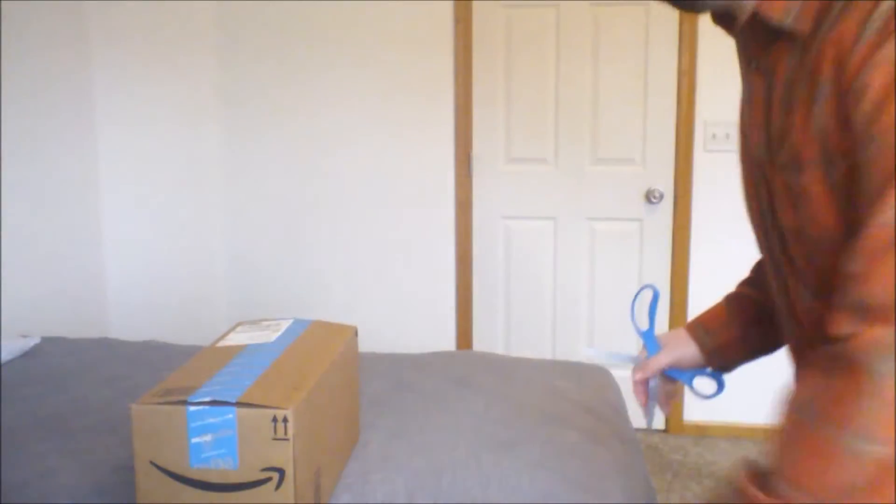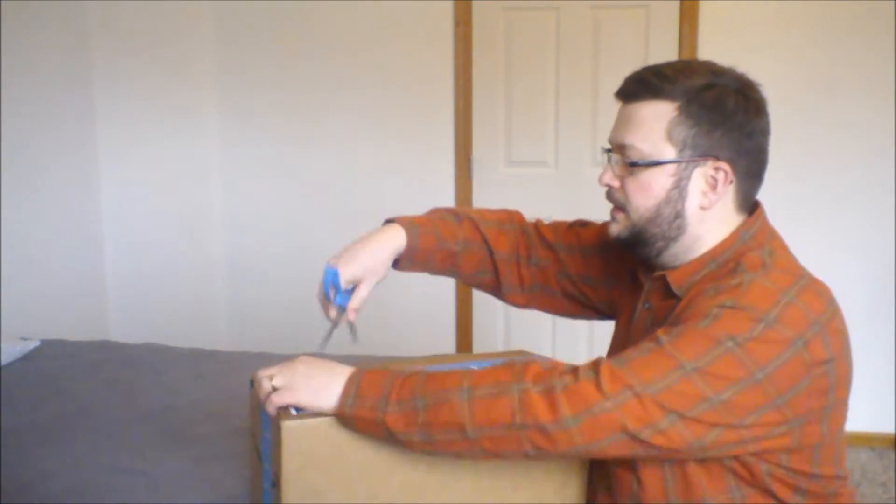Hi everybody. I bought MyPillow on Amazon — everybody's heard of it whether you like it or not. It's definitely one of the most marketed pillows, probably the most marketed. Let's go ahead and unbox it and see what sort of initial impressions I have. I pre-cut the ends here just to make it a little easier.